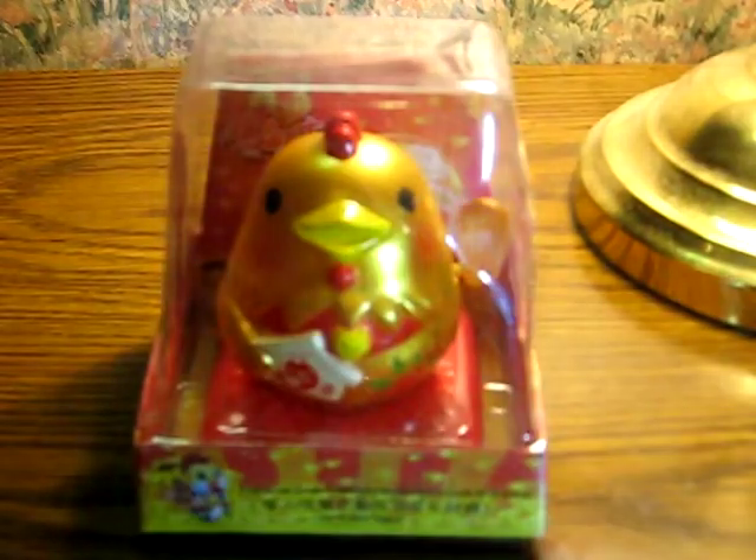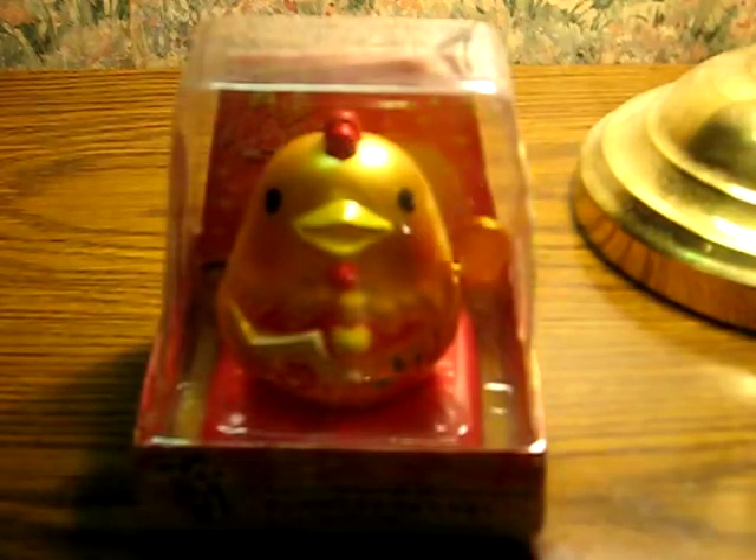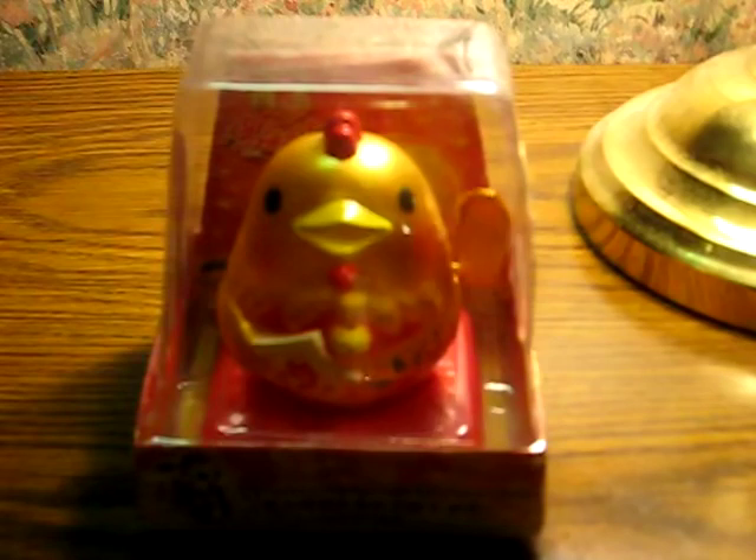That's pretty much all it does. As usual, the link to the listing will be added to the description here when it goes live.